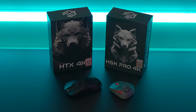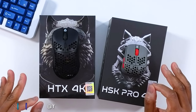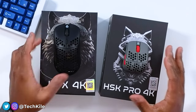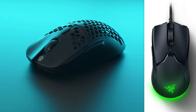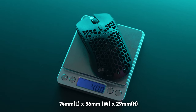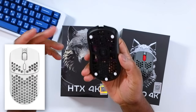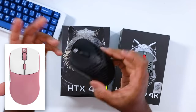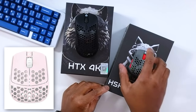Today we're taking a look at two GWolves mice. These small mice are actually surprisingly good, even though I'm not the largest fan of small mice myself. This is the HTX 4K — a Viper Mini wireless clone that runs at 4000Hz polling rate. Super lightweight design, very nice clicky tactile buttons, and high quality build. I'm really impressed that GWolves was able to deliver these and actually have them in stock. We'll move on to the HSK Pro 4K later on in the video as well.